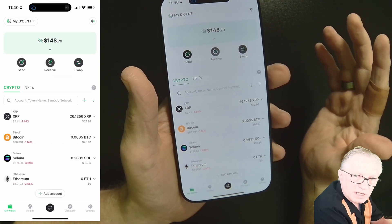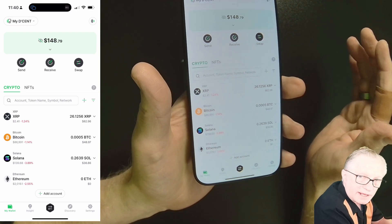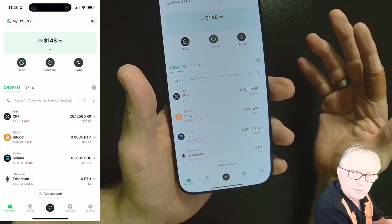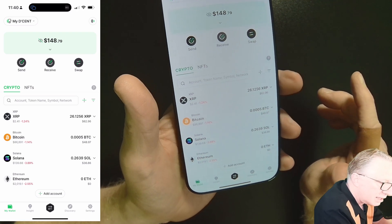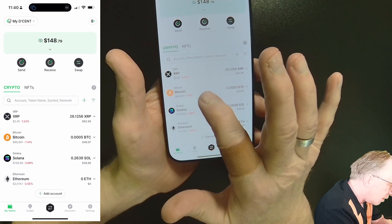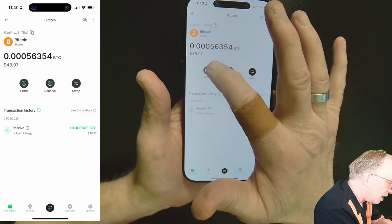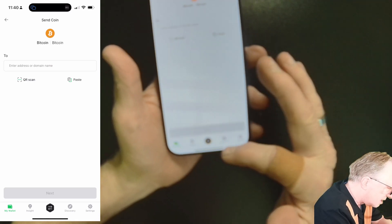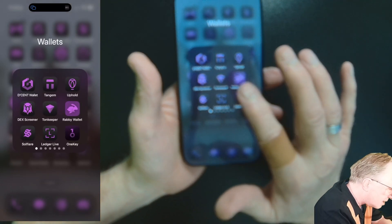To do a send, we need a destination address — we can get that from an exchange or a different wallet. That's the beauty of crypto: it's transferable. We'll start with Bitcoin. Go into the Bitcoin account and do a send. I'll send some back to Coinbase: in Coinbase, do a transfer — this time choose receive and choose Bitcoin. They'll give us a Bitcoin address, which is our destination.